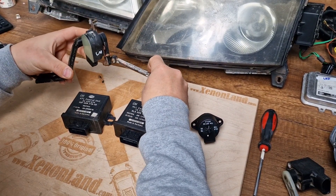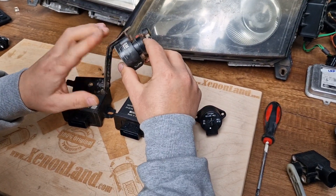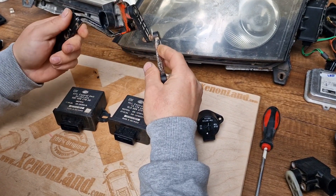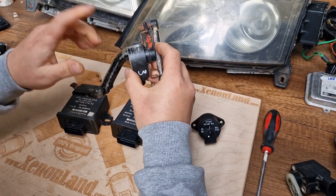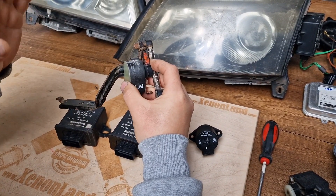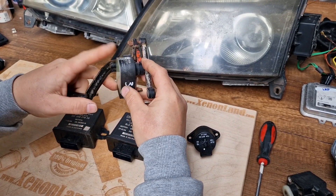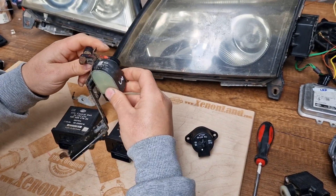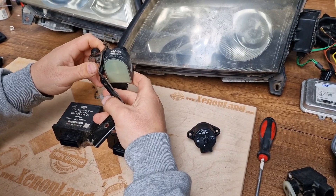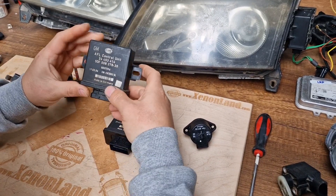Basically, I will show you how this system operates. This is the axle sensor — the suspension position sensor. In other words, you have two sensors at your car on the left side: one at the front axle and one at the rear axle.